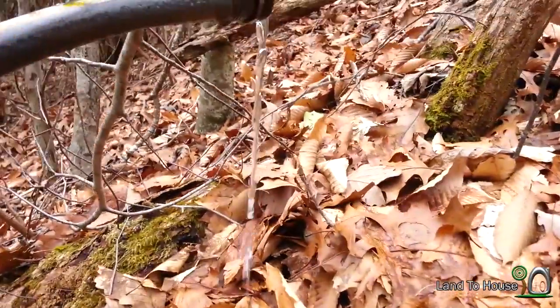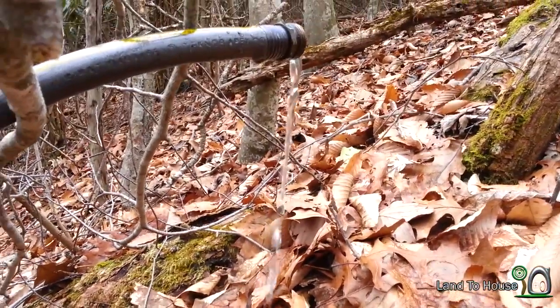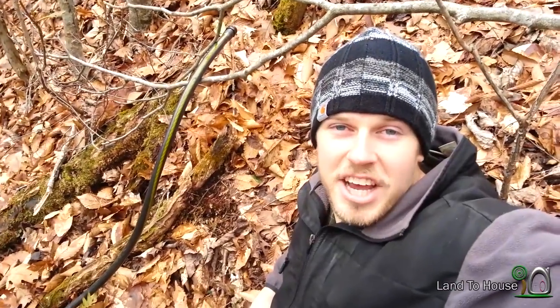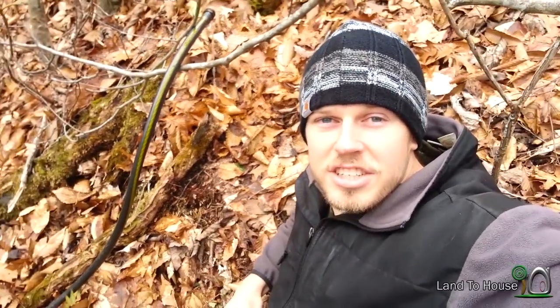I took that one-way check valve and connected it at the end of that 50-foot hose to the 100-foot hose. And the flow is actually a bit bigger — before it was pretty well stopping right here. So it looks like it actually does increase the flow some. I don't know if adding a second check valve and having a more direct line instead of this curly 100-foot hose would get even more out of this, but thank you for suggesting it — this works.